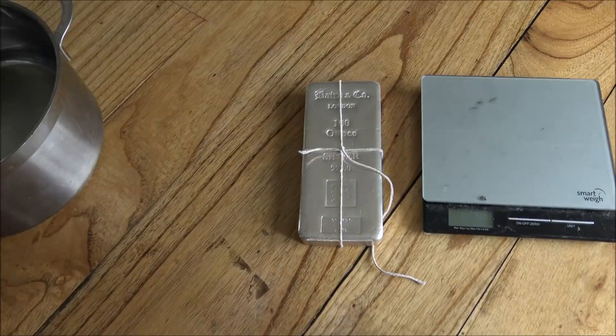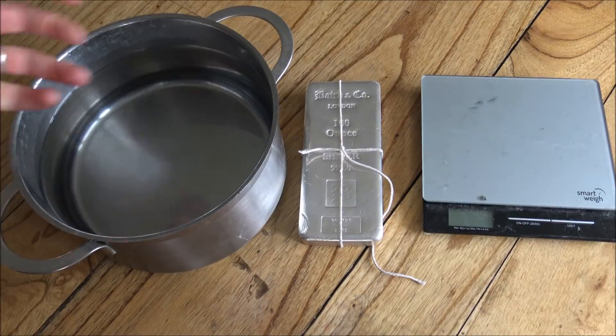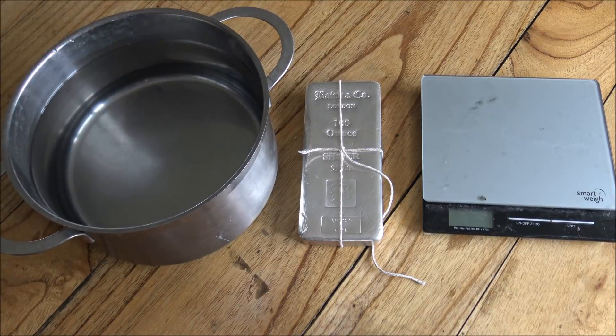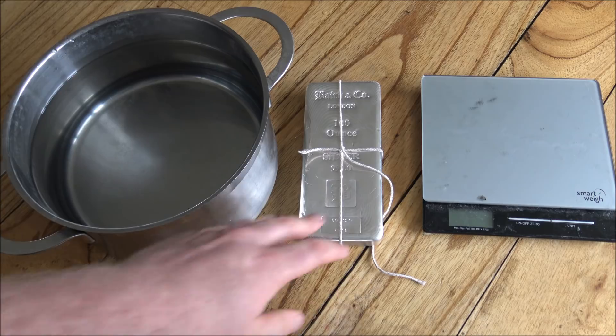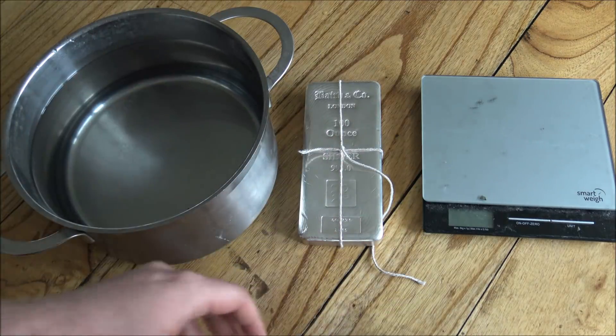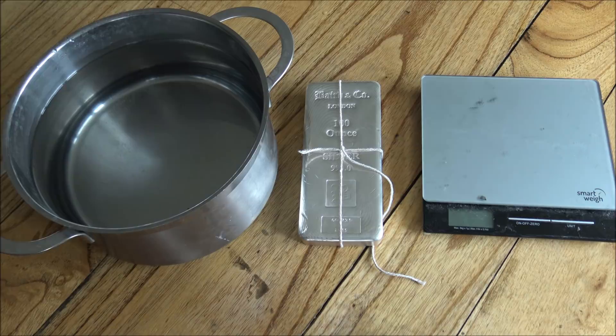A specific gravity test is what I would say is your best bet for a home testing solution. It is, in my book, the definitive test one can do at home, and it's very easy. All you need is some water, some weighing scales, and a little bit of string or dental floss to tie around the bar. Specific gravity is essentially the ratio between the tested subject and a known subject — in this case, silver in relation to water. Silver has a specific gravity of 10.49, so anywhere between 10.4 and 10.5.